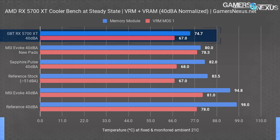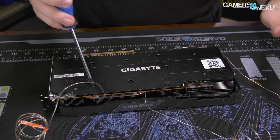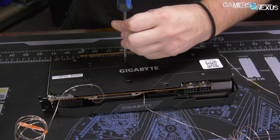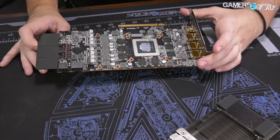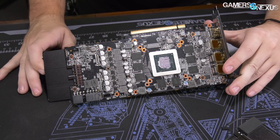VRM thermals aren't perfectly comparable card-to-card as MOSFET differences eliminate our ability to draw linear comparisons, but we still get to see that Gigabyte's card keeps VRM thermals well below the rated temperatures, which depending on the MOSFET are typically between 115 and 150 degrees Celsius. In our upcoming teardown, you'll see that the memory temperatures are advantaged as a result of direct airflow coming down and hitting the memory cold plate. The memory isn't buried beneath plates and heatsinks, so the air gets down to it and that benefits Gigabyte in the listings.